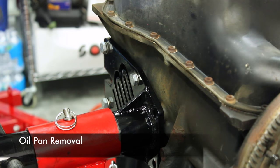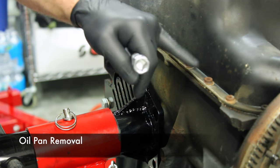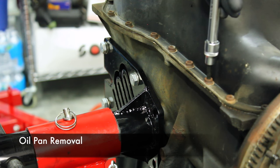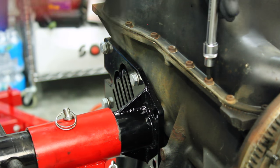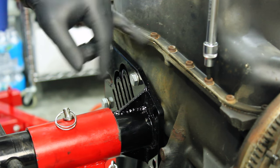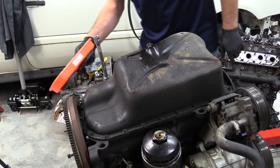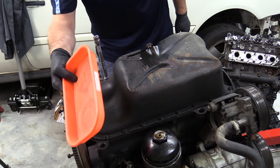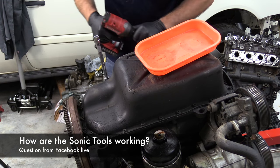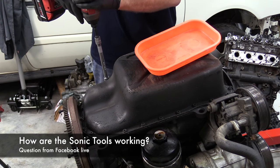When it comes to Allen head bolts, if you're worried about the integrity inside the bolt, one thing you can do is take the tool, try and get it lined up, and just give it a couple of taps. That should seat it all the way and help you avoid rounding it out. Grab a magnetic tray so we can keep our bolts organized. The Sonic Toolkit is working out really well — I've been really pleased with it.